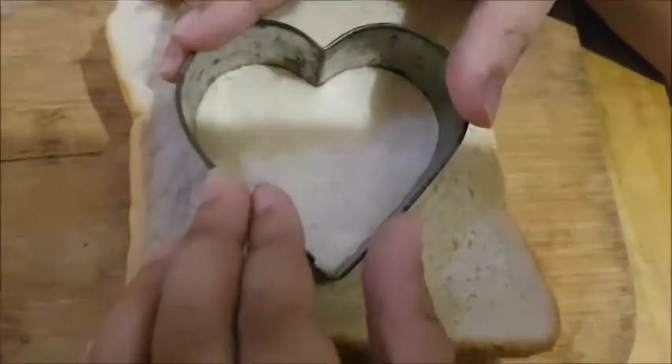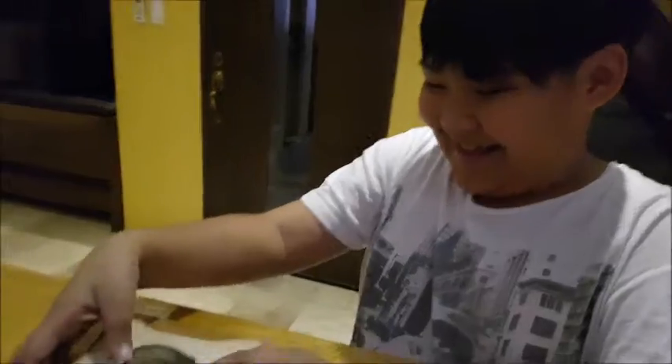There you go, using the cookie cutter. Push it down, Wancho. Wancho here is helping me. I'm gonna make a French bread a la menjola.